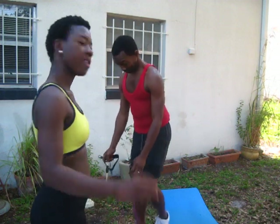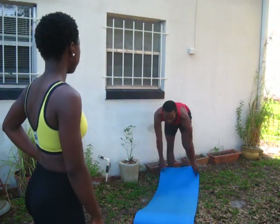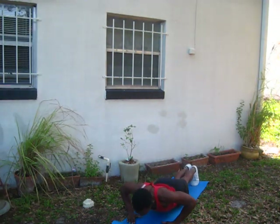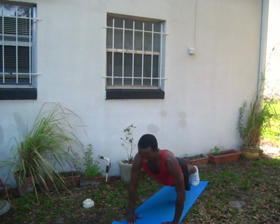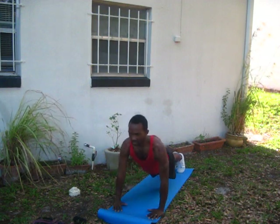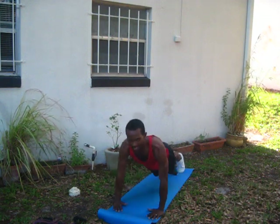He's done with that exercise and we're going to move on. He's on the mat and he's going to show you how to do push-ups. I'll show you the other way of doing it. If you can't do your push-ups this way, I'm going to modify it for you.